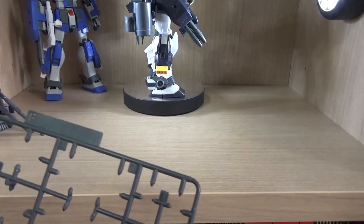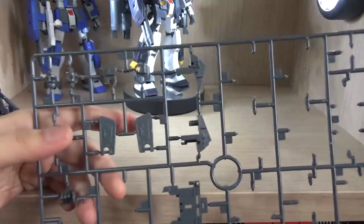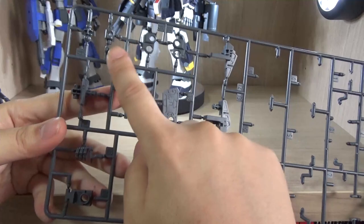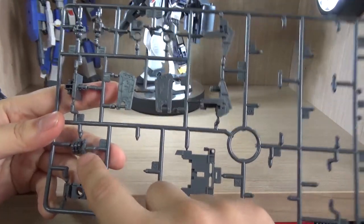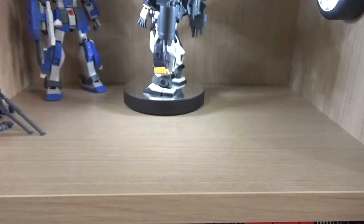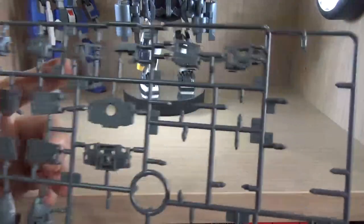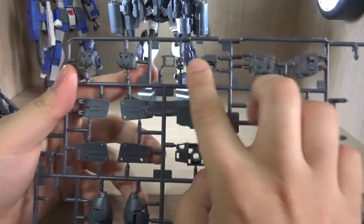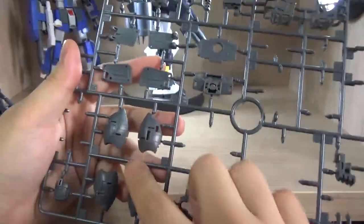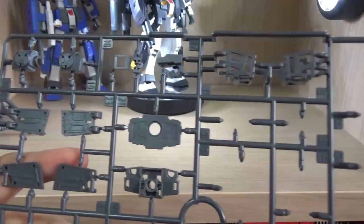This runner is for the Gym Sniper 2, with inner frames for the body, cockpit, front skirt, body section, and an extra trigger finger hand — specifically meant for the sniper rifle. Here we have another one, I believe for the Gym Sniper Custom, with shoulder armor, inner frame, head, front skirt, waist section, leg armor, and front face pieces.